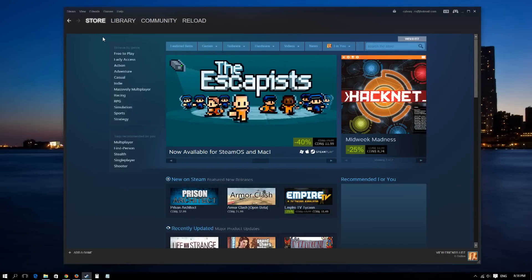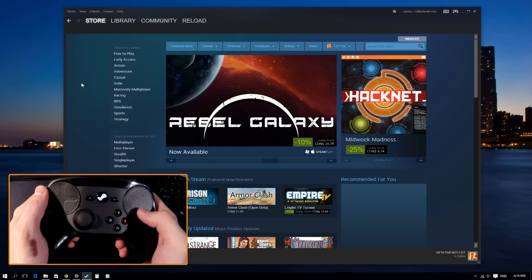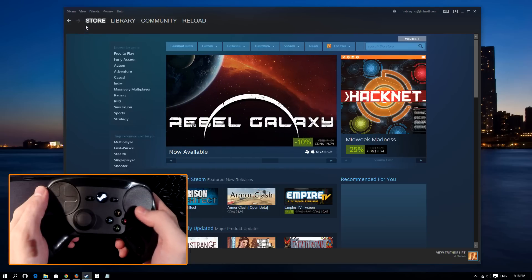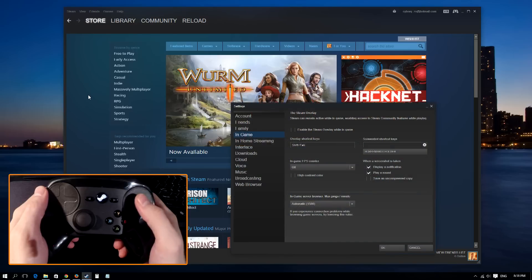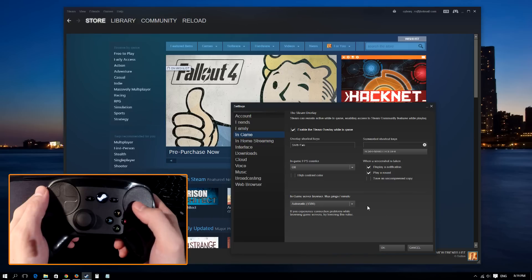Here I am in Steam's usual desktop environment, and I'm actually using the controller right now. You have to go to Settings, which you can find under the Edit menu. Once in the Edit menu you have to go to the In-game settings, and in there you'll see the checkbox that will let you enable the Steam Overlay in-game. I vaguely remember turning this off because I was getting annoyed with all the notification pop-ups. But it appears that the Steam Overlay is a very integral part in letting the Steam Controller communicate with the game.